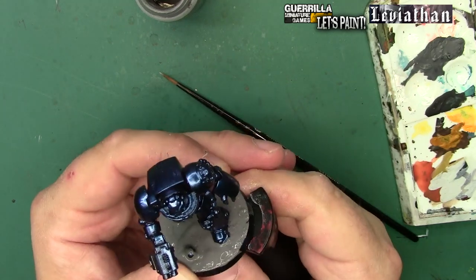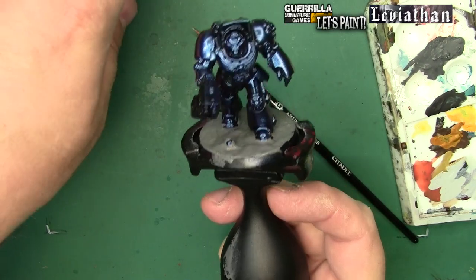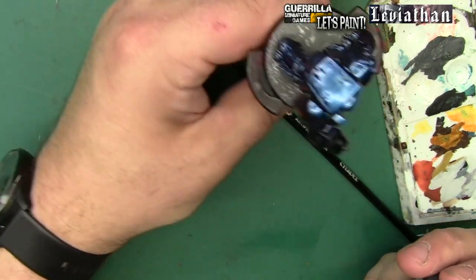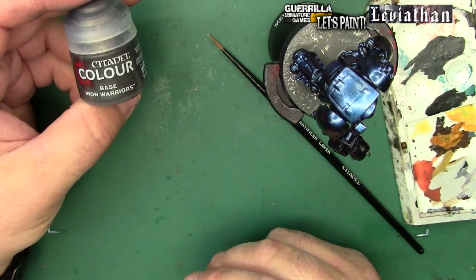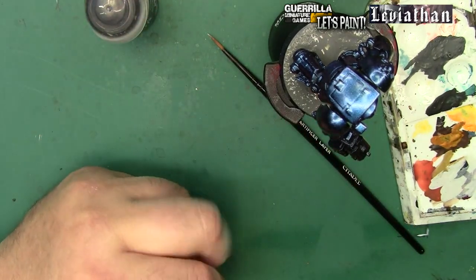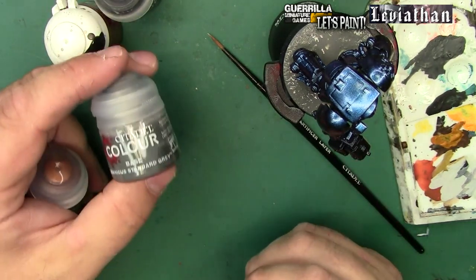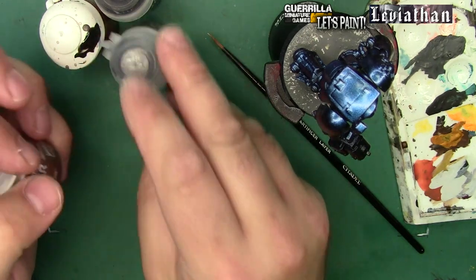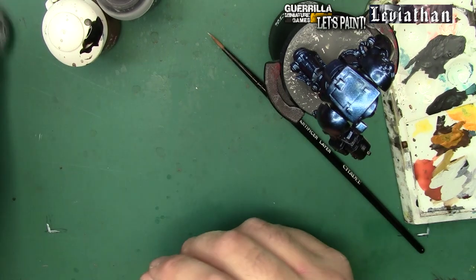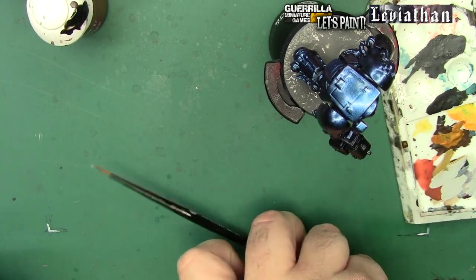I'm going to pop this guy on a handle so while I'm moving the model around I won't accidentally stick my fingers in that basing gel while it dries. Then I'll grab my base metallics - I tend to start with metallics first and give them a chance to dry before I put my washes down. That'll be a little bit of Iron Warrior, Retributor Armor, Mechanic Standard gray for the tubey bits, and some Brass Scorpion for the weapon and ammunition casings.